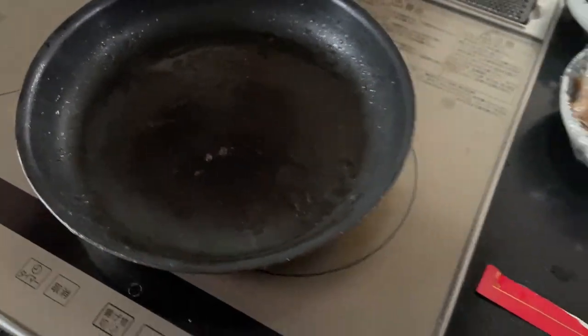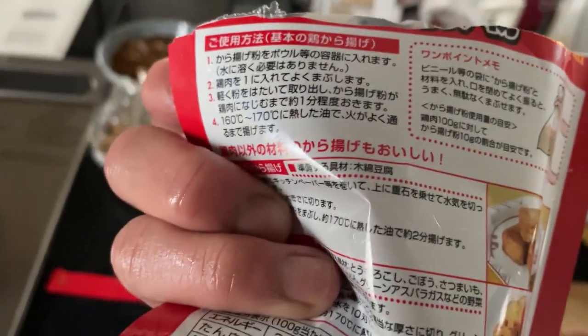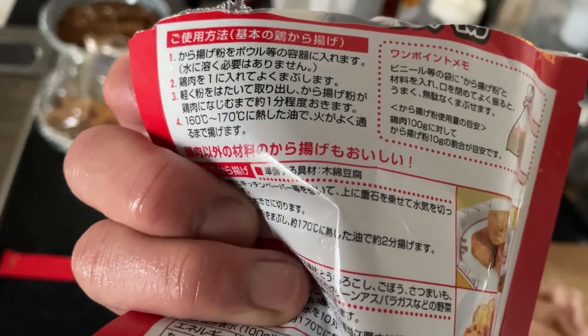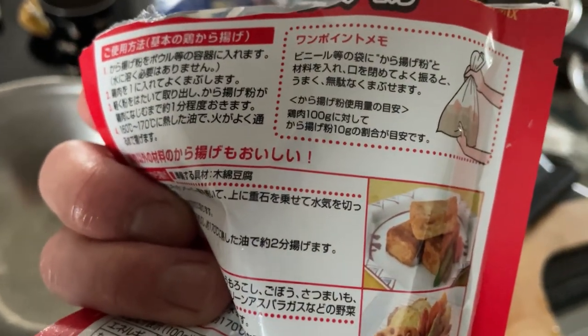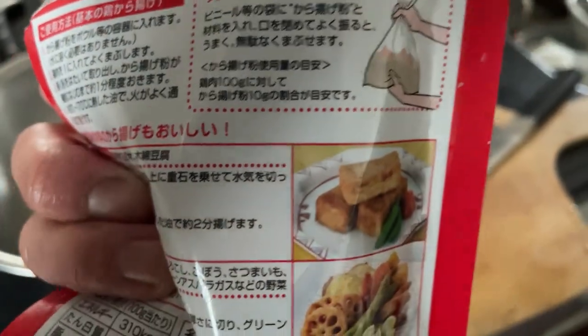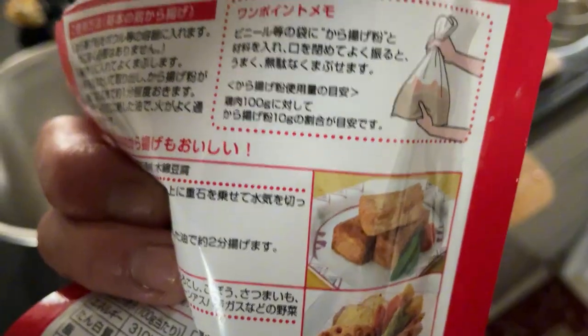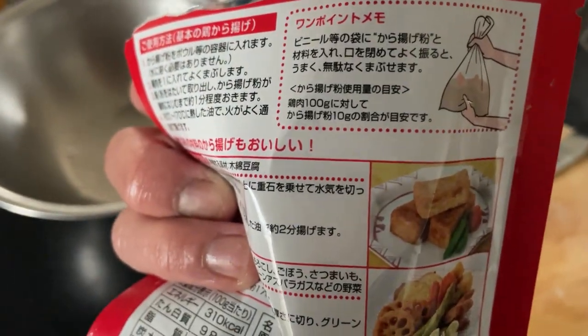Make sure you heat up the oil to about 160 to 170 degrees Celsius. When it's nice and hot, put the chicken in and slowly make sure the meat is properly cooked — make sure it's not pink. You will have to turn the chicken every now and then.